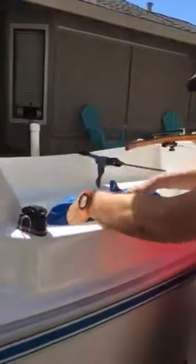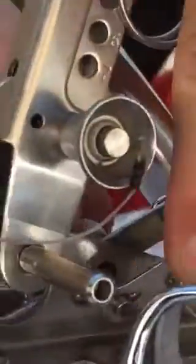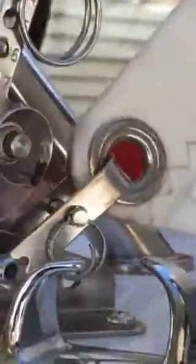We're gonna grab the jib and start with the tack — the most front, lowest portion of the sail. We're gonna take the tack and put it right through the second hole, turn it to the correct position, and lock it in. Then start from the ground up and make sure that everything is straight with no twists.